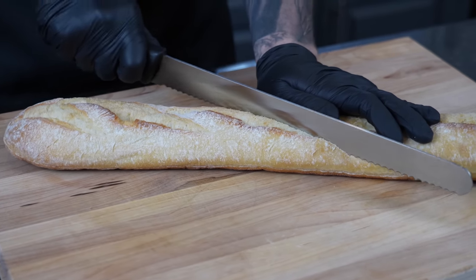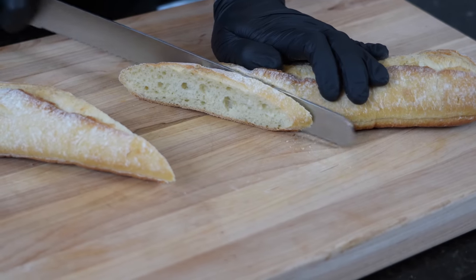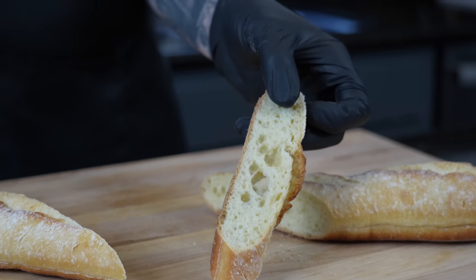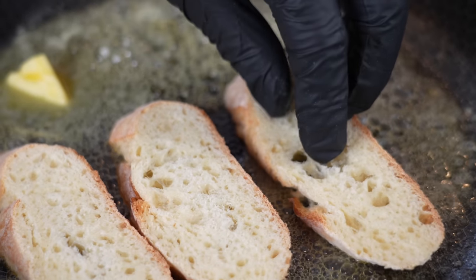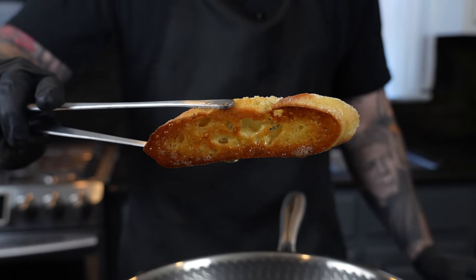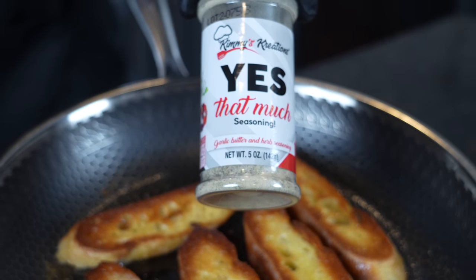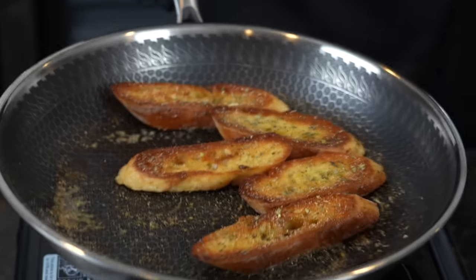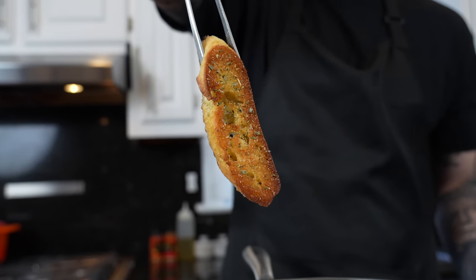While your new favorite soup simmers for about 15 minutes, we're going to go ahead and prep our garlic bread. Break out a baguette and a serrated knife, and slice it on a bias at an angle to get long pieces. Add your bread to a skillet with some melted butter until it's nice and golden brown and toasted. Then hit it with a simple garlic butter and herb seasoning — this bread is going to go fantastic with your She Crab Soup.